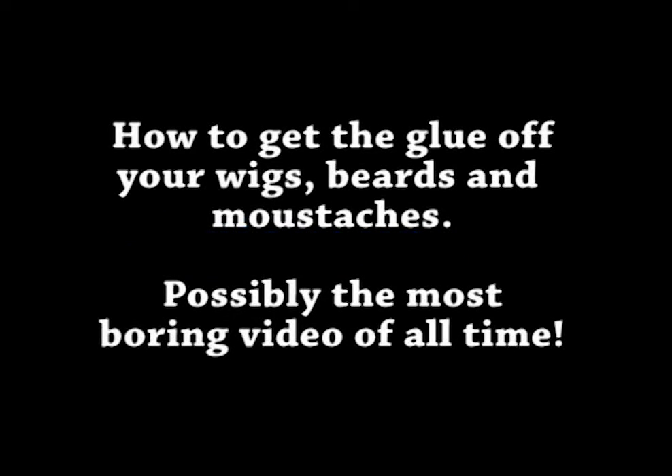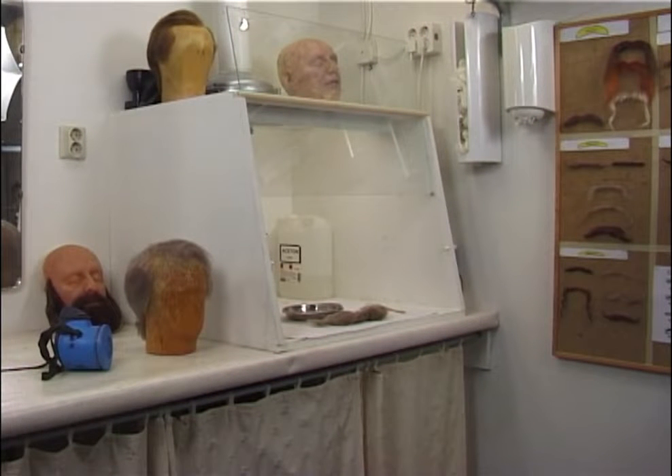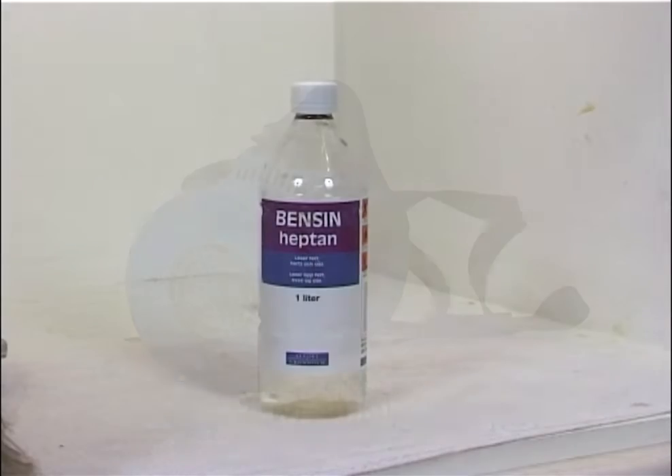In this video we're going to look into how to remove glue from wigs, beards and moustaches. First of all, you always have to stay safe. This is a forced ventilation cabinet, so you don't have to expose yourself to any solvents. If you don't have that, you can use a gas mask.